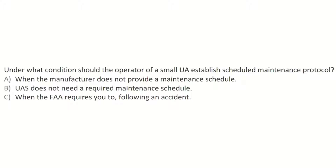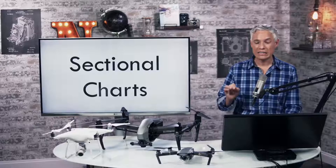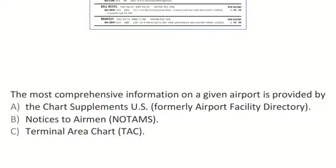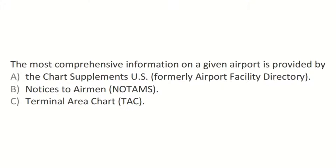Sectional charts are the answers to lots of questions about Class D airspace, detailed information about MOAs, military operation areas, protected areas, different airports, and chart supplements. The most comprehensive information on a given airport is provided not by the sectional chart but by the chart supplement.